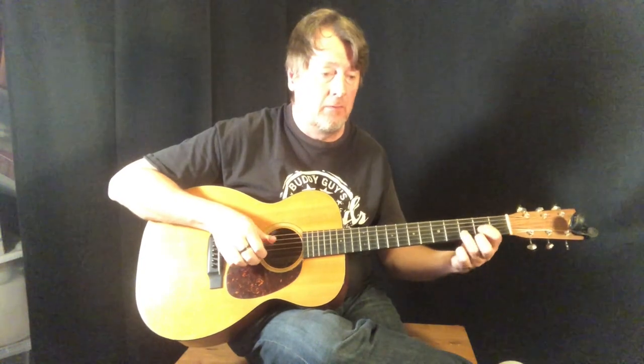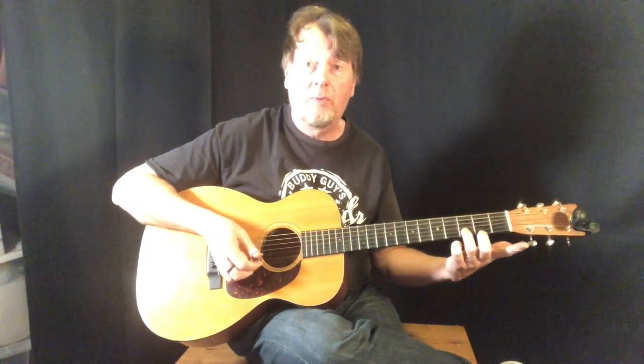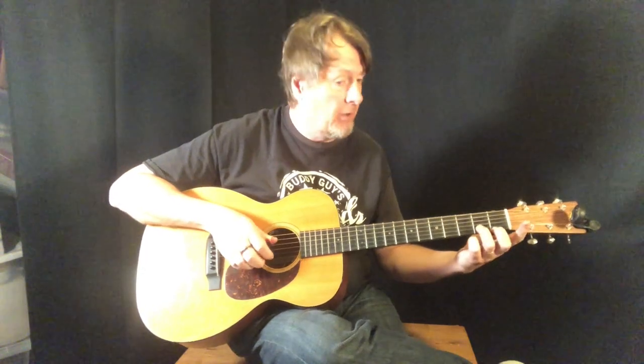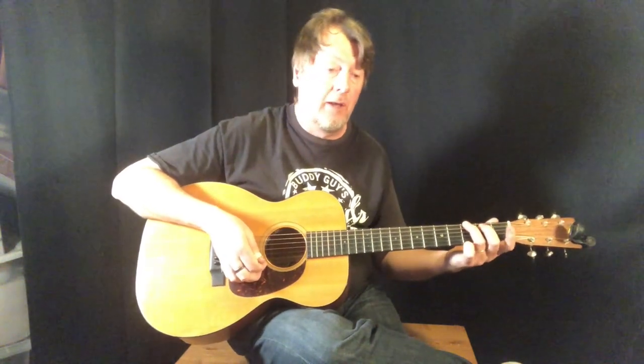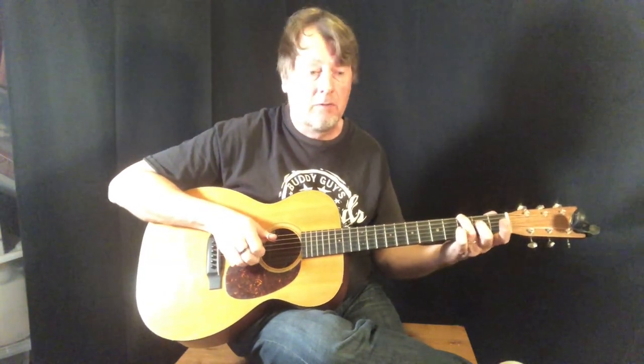We'll walk in to the D chord. If you look at that on the tab, I'm just fretting a normal D chord and sliding on that first string. If you just want to play the top two strings, that's fine as well. In the final measure of that line, there's a nice little descending line on the third string. I'm using my middle and index finger to play that — middle finger on the third string, index finger on the fourth string.